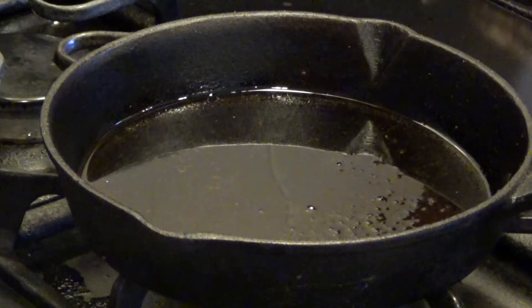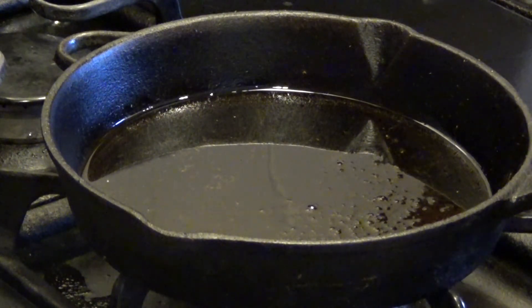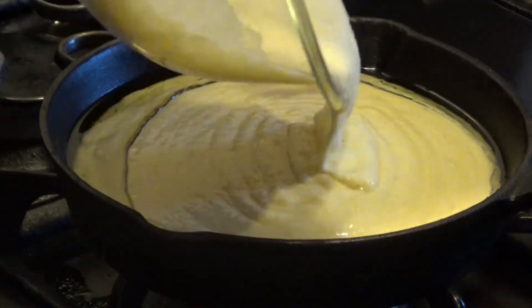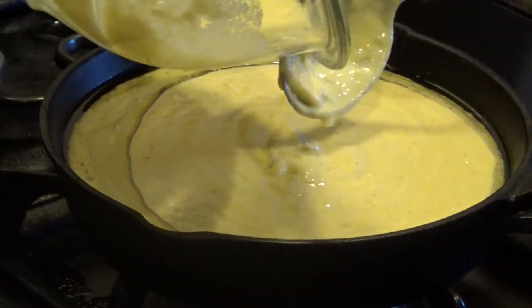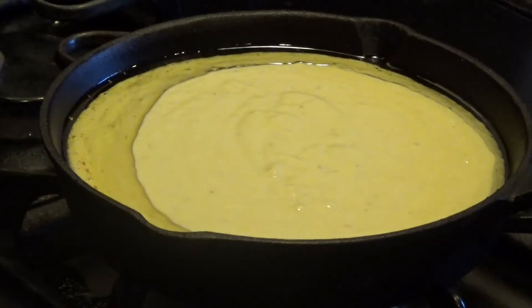I've got an 8-inch cast iron skillet that has been preheating in the oven with the bottom of the skillet coated with vegetable oil. The reason I do that is it helps keep the cornbread from sticking on the bottom of the cast iron skillet. We've got our oven preheated at 425 degrees Fahrenheit.